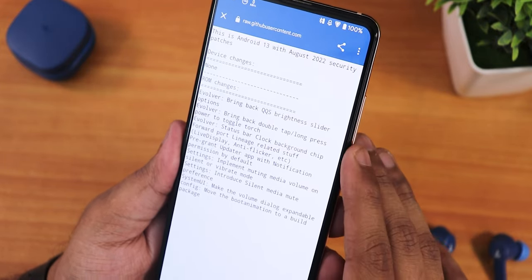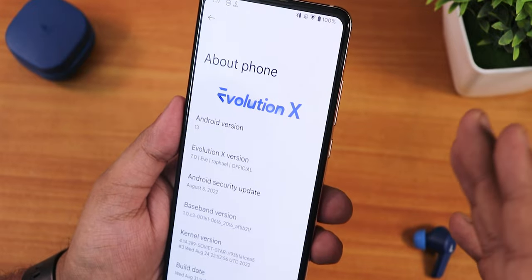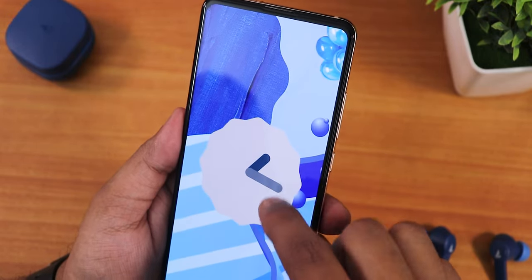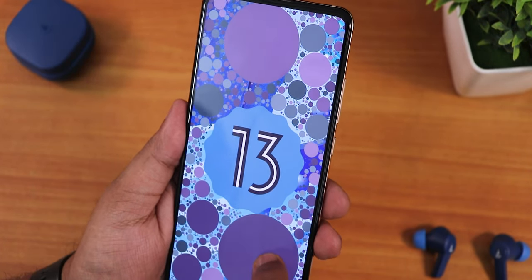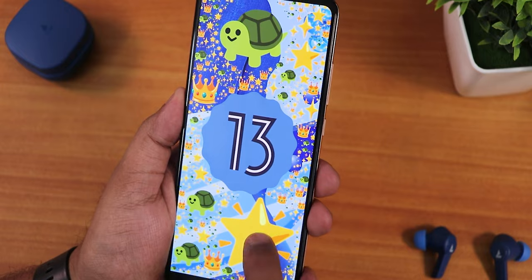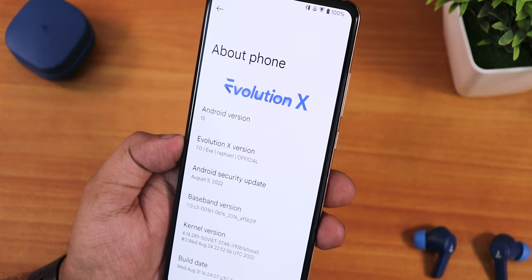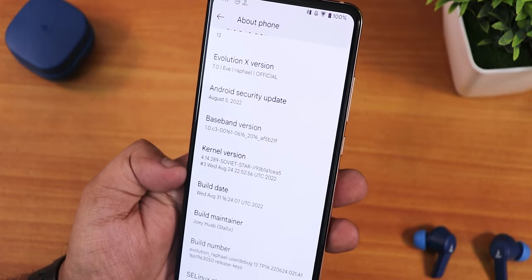I will show you each and every part of this video, so watch till the end. The about section shows the Evolution X logo at the top, the Android version as Android 13, and if you set the clock to one o'clock you get the Android 13 easter egg. Tapping it repeatedly gives you multiple emojis. The Evolution X version shows as 7.0 Eve for Rafael official build.